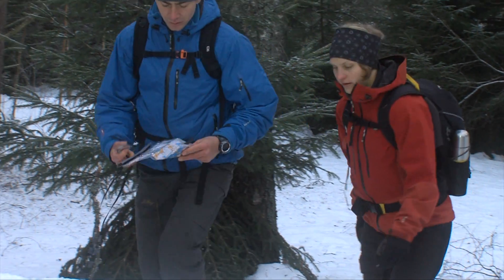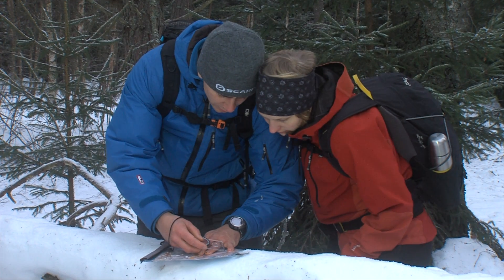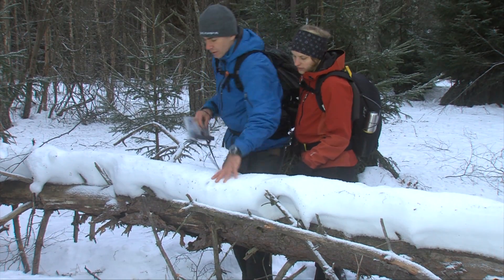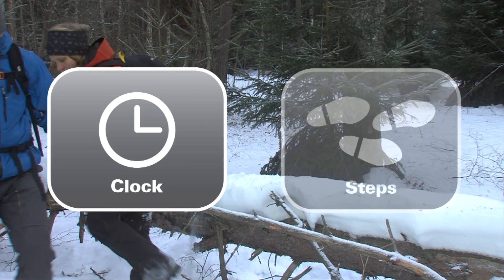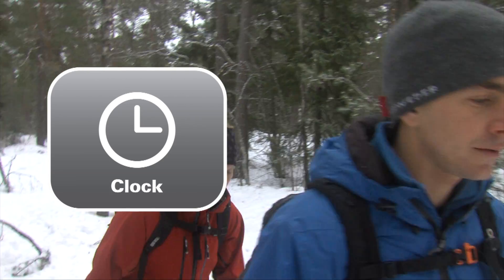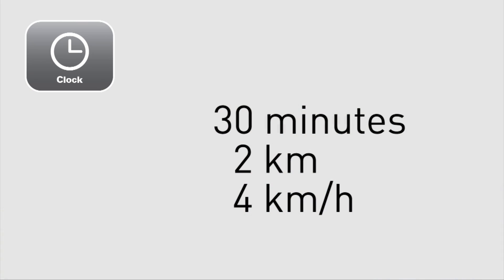It's good to have an understanding of how far along your route you've travelled, especially when walking a bearing according to the Silva 123 system. This is normally done by checking objects that you pass. But in terrain where these don't exist, there are two other methods for judging distance: time and steps. By using time, you use your approximate speed to calculate how much time it should take to travel your distance. For example, it takes you 30 minutes to travel 2 kilometres if your approximate speed is 4 kilometres per hour.